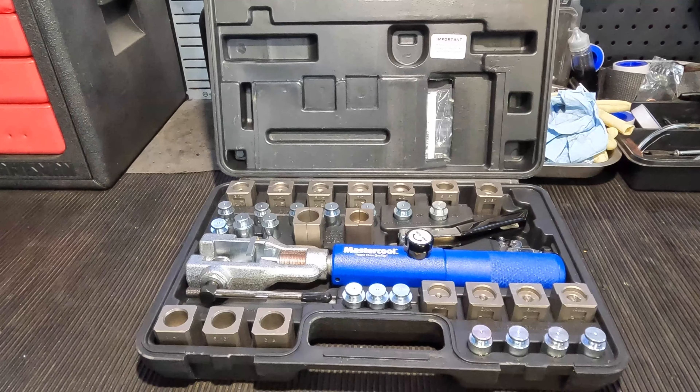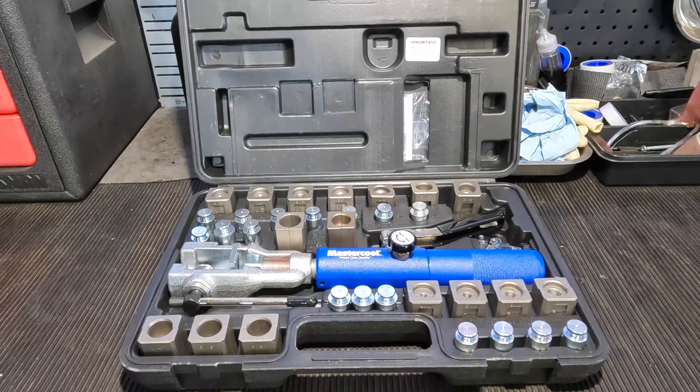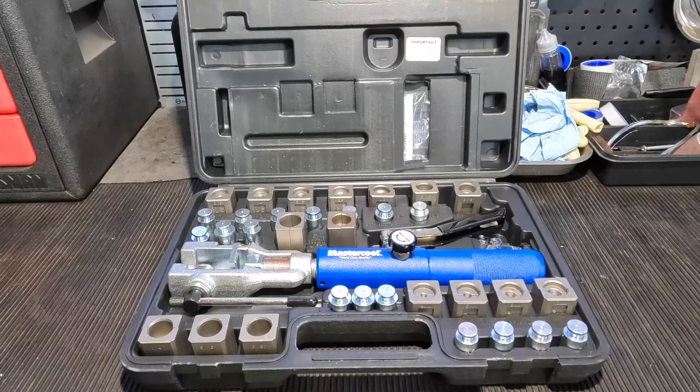If you guys have been thinking about picking up this set, it is definitely something worth having. I will say it is on the pricier side. The main reason I bought this is because I own and operate my shop, so I need tools like this. Most mechanics aren't going to spend $500 or $600 on something like this just to leave in their toolbox, especially dealer mechanics who won't be making custom lines. But if you're working in an aftermarket shop that has to be universal, this is a must-have. If you are making brake lines, transmission lines, or any metal line from fuel to power steering, it's a great addition if you can justify the cost.